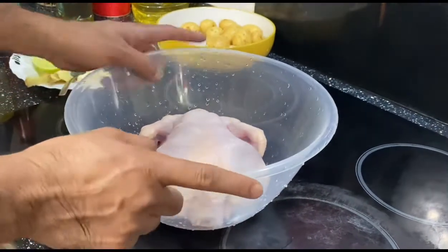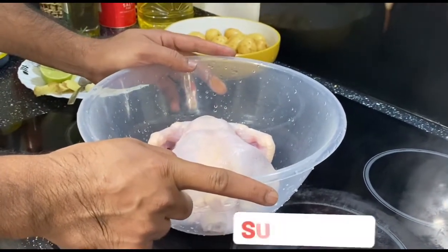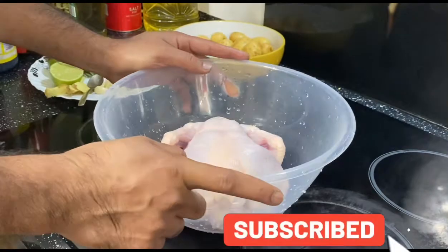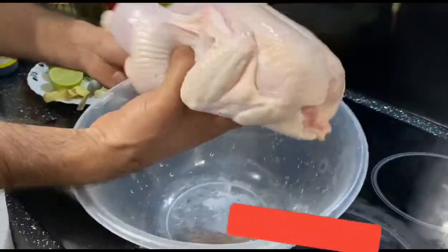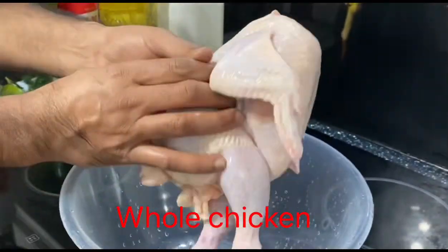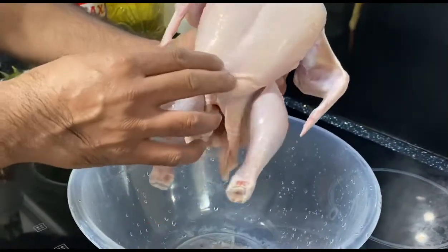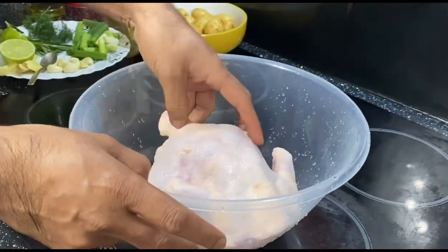Hello guys, welcome back to our channel. Today we are going to cook chicken — a whole chicken roast. This is one whole chicken, about 1200 grams, that means more than one kilo.